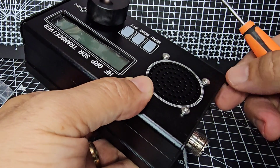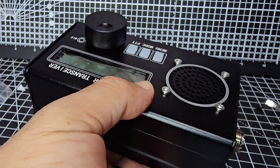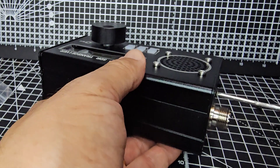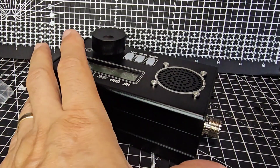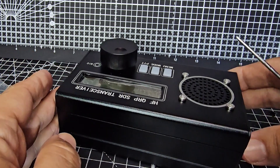Hopefully we don't have to disconnect the speaker, and the encoder will just pull off. So that's the top four screws removed. Try not to lose them - we always end up losing them but we try not to.